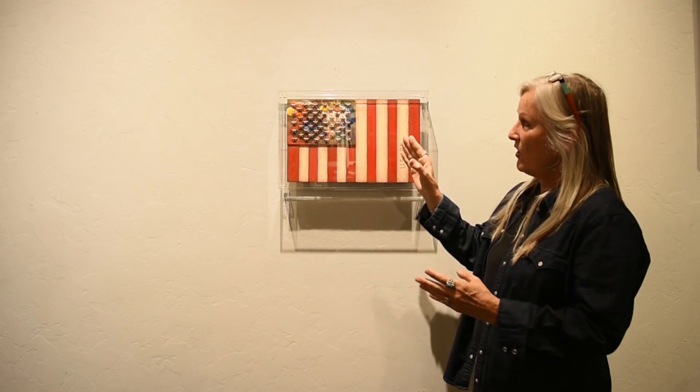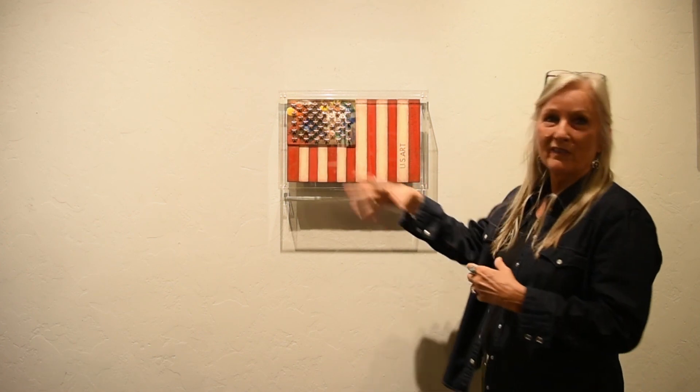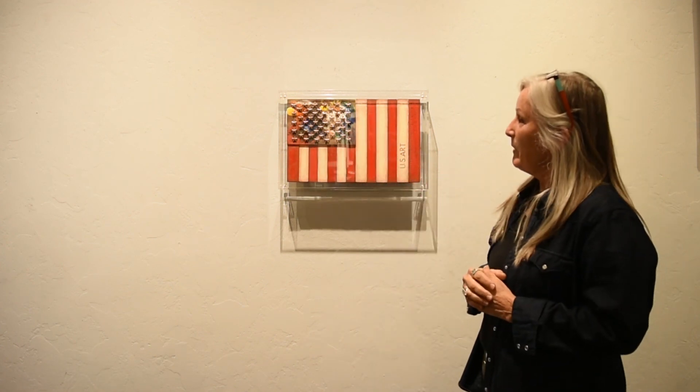I had this palette in my studio that I had been using to dab paint, and I thought that was the perfect size. So with my artistic license, I did a flag with the palette and the stripes going a different way, and entitled it US Art.